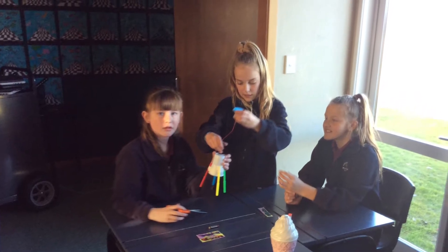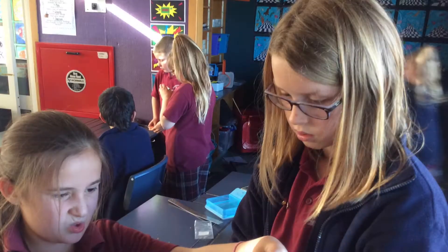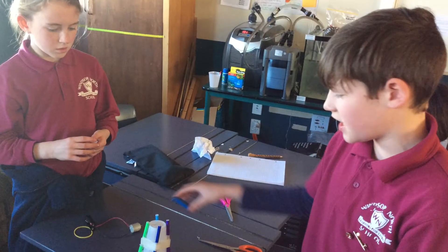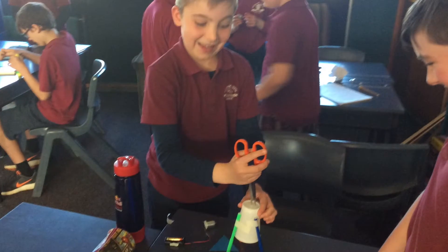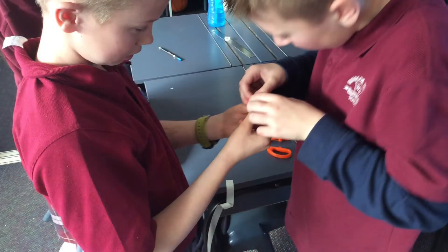This week for STEM we made ArtBot. They go using felt pens, a plastic cup, a battery pack — all this stuff that Edgerton supplied — and a motor thing. And a foamy shape to put on top. And then they just go around making art on the table.